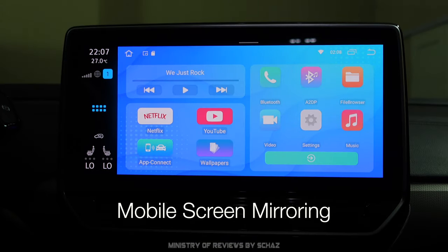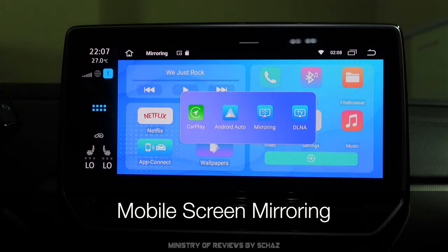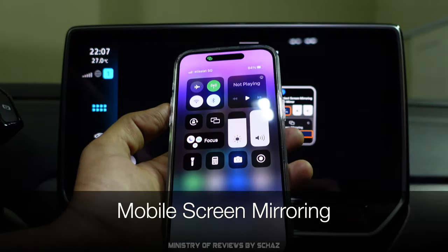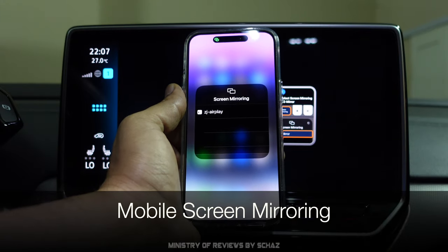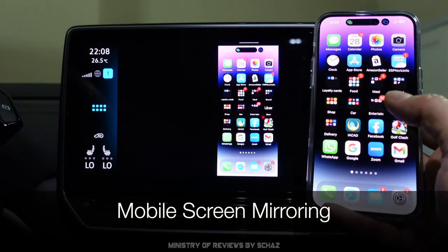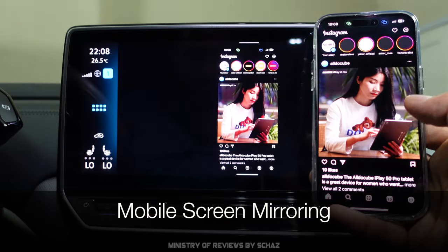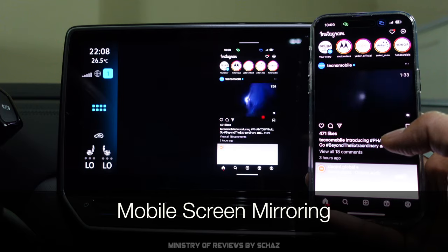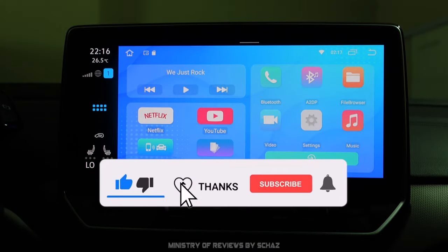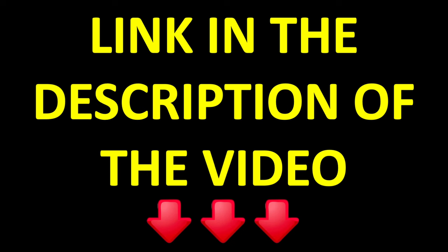The last feature I'd like to show is one of my favorites — mobile screen mirroring. Click app connect, select the mirroring option. On the iPhone, drop down from the top right and select screen mirroring, then find the new device and click on it. The screen is mirrored with barely any lag — maybe a tiny microsecond. That's it — this was a quick review of the mini CarPlay Smart Box from MIC. If you're interested, the link in the description takes you directly to the maker's website.